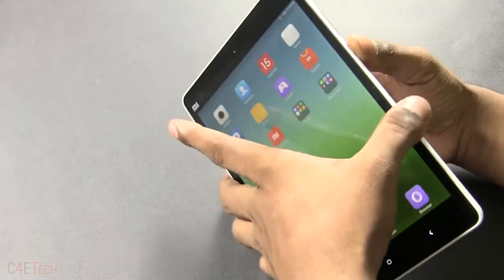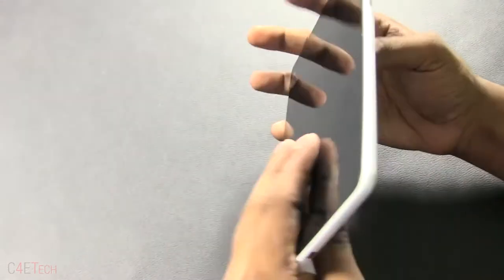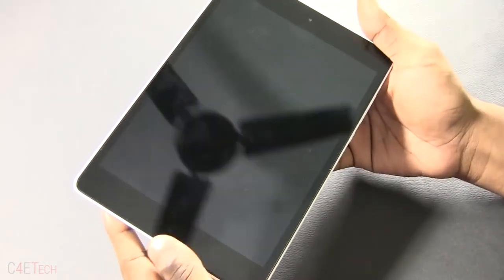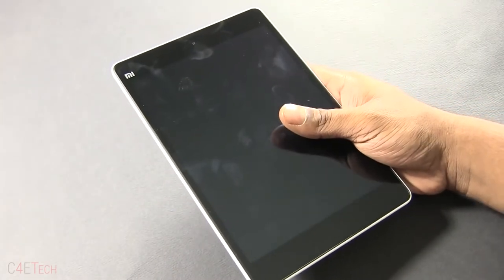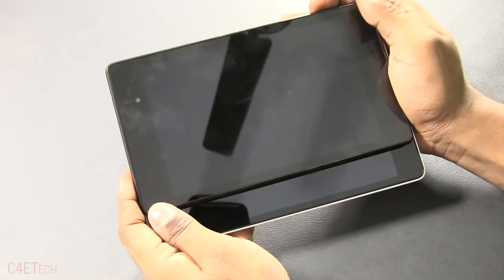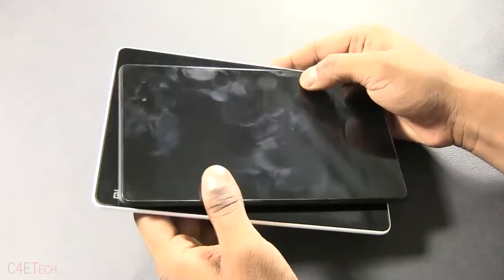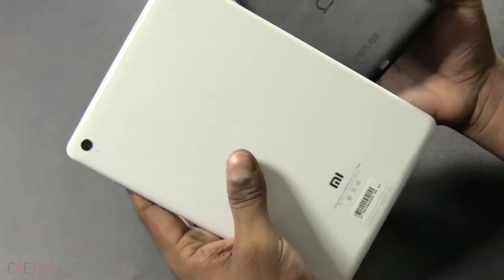Let's take a look at the physical aspects of the device. It's a 7.9-inch display and 8.5 mm thick. It weighs around 360 grams, which is a little heavier than the Nexus 7. Pulling out my Nexus 7 for a size comparison — the Mi Pad is a lot wider, though the height is about the same.